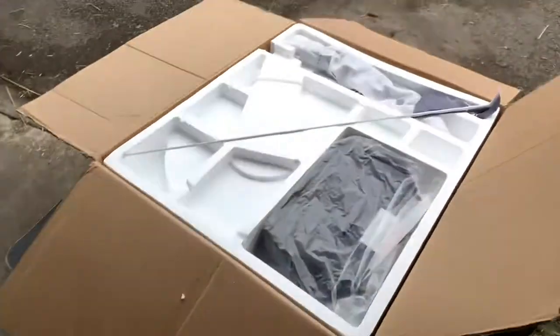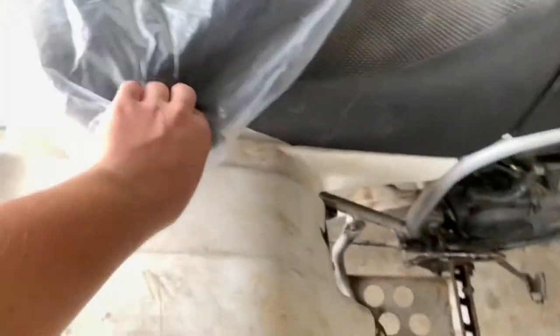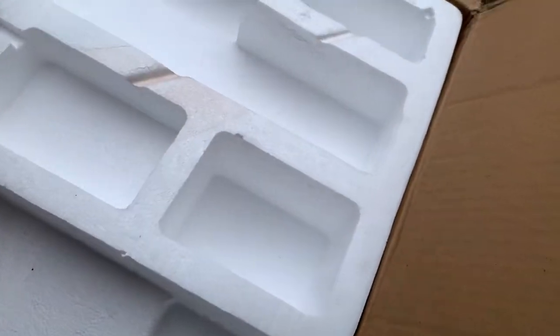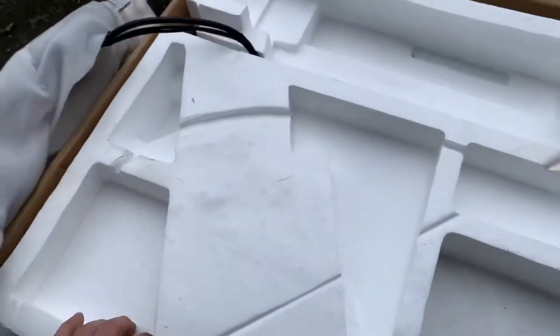I brought it inside and was like, this is huge, it might not fit through the door. So I brought it out here, moved the golf cart over so I have a good amount of workspace. This is an open box — comes with a cute little flag, back of the seat I'm guessing, and handlebars.